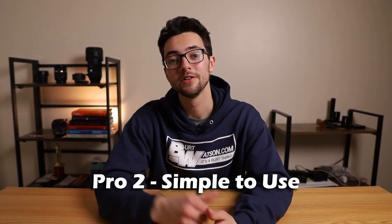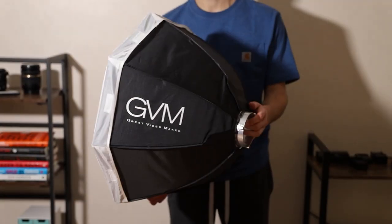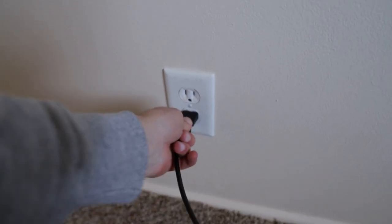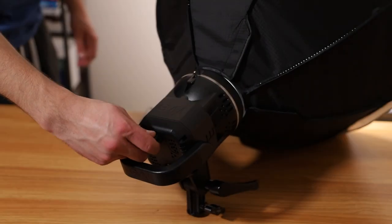Pro two: it's simple to use. When I first got this light, it was pretty tough to set up the umbrella. But once you've got that all set up, it's pretty self-explanatory. All you gotta do is set it up on the light stand, plug it into the wall, and twist the dial to turn it on. The toughest part of operating this thing is probably setting it to the brightness you prefer, but even that's pretty easy.